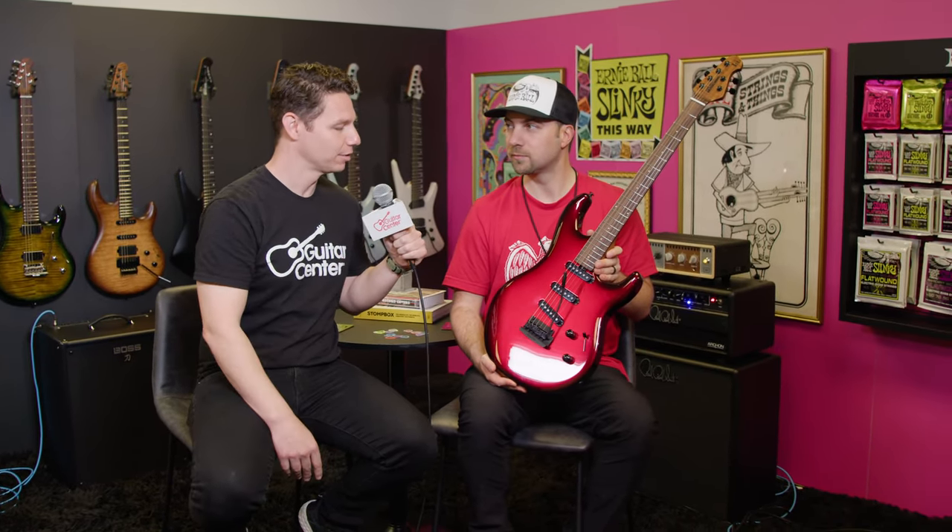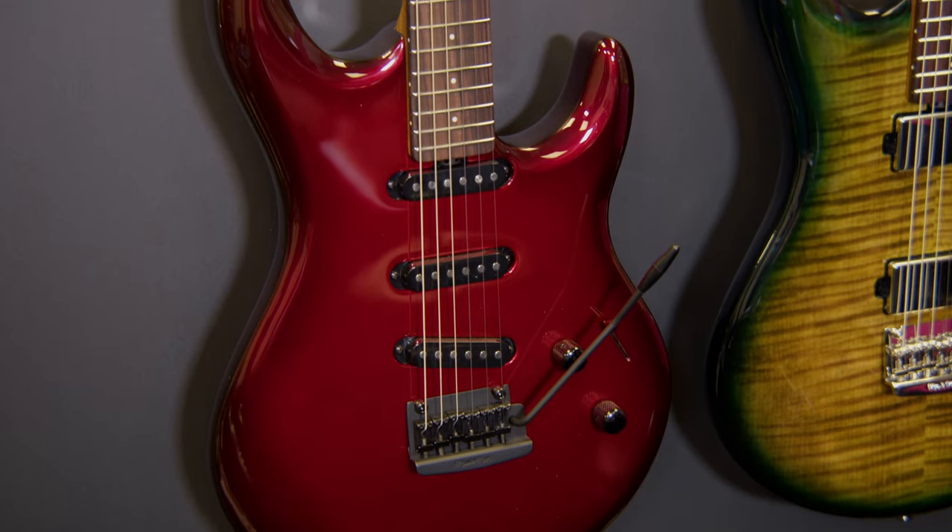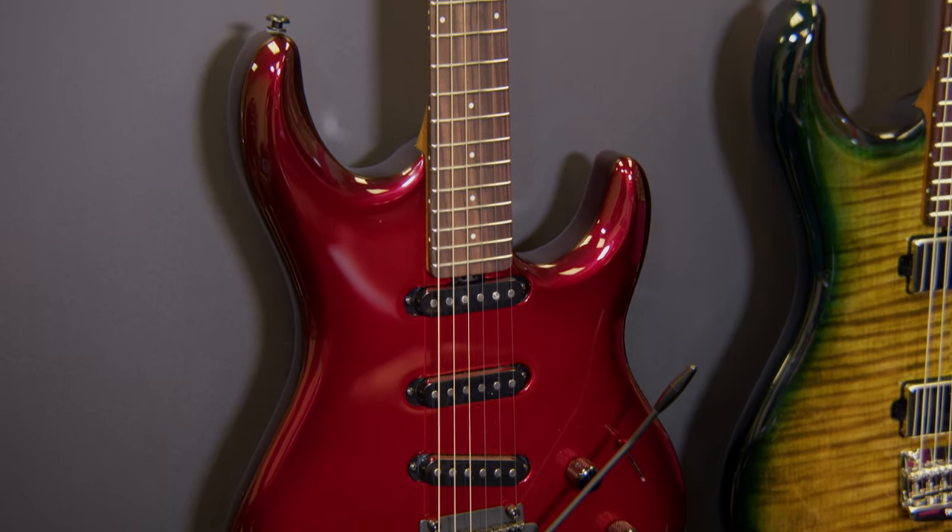When you guys decide to put out a three single coil version, what process happens to make that a reality? Luke got a hold of a Cutlass HT that has three single coil pickups and decided he wanted to integrate that into his line. It wasn't a lot of trouble for the engineers to redesign the body routes to accommodate those pickups, and we were off to the races.